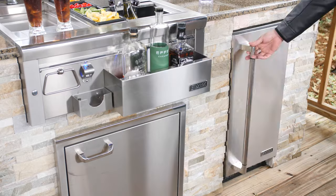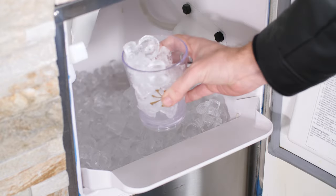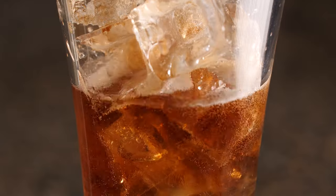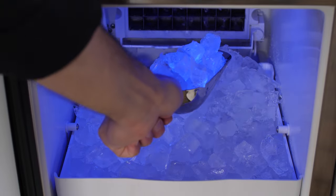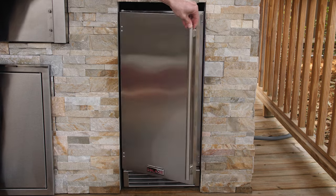Outdoor ice makers. These are extremely convenient — great for cocktail parties. You're never running to the store to grab bagged ice. It's important to remember that ice makers are not freezers. It's not actually a freezing temperature in their chamber because they're not keeping the same ice in there — they're constantly replenishing the ice so you always have fresh ice. That means you'll want proper drainage for these units so that old ice has somewhere to go.